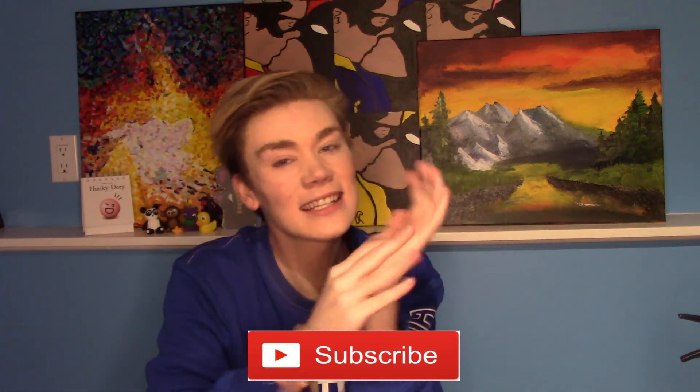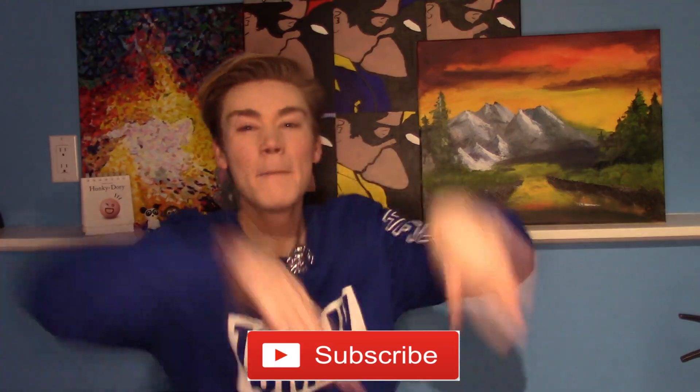Alright, that was it for today's video. I hope you guys did enjoy. If you guys did, please give this video a big thumbs up and also hit that big subscribe button down below. And I will see you guys next time when I upload a brand new video. Bye!